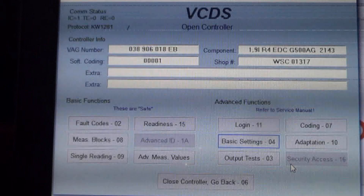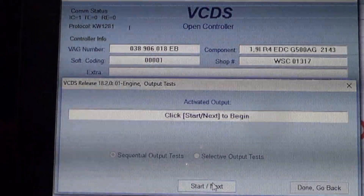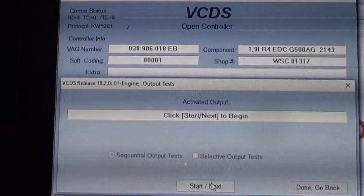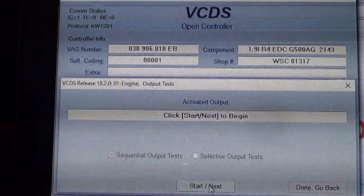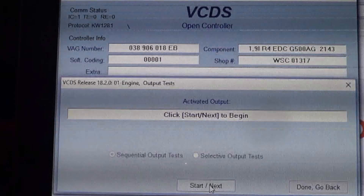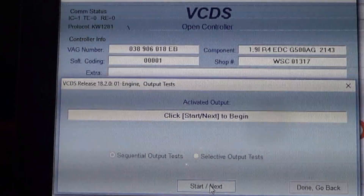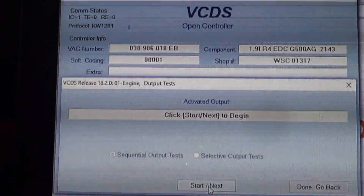Here's a quick check you can do for injection timing problems on a TDI. The output test - the very first test - is a test on the timing solenoid on the injection pump, or timing valve as Volkswagen might call it. When you click start, you should hear a tone change in the engine because it goes from timing controlled by the computer to base timing. You should hear a definite change in tone.